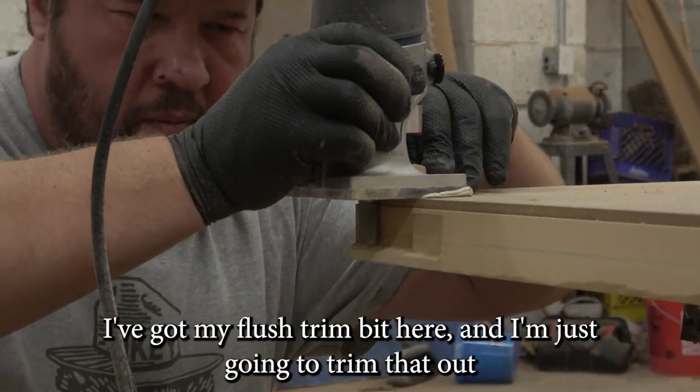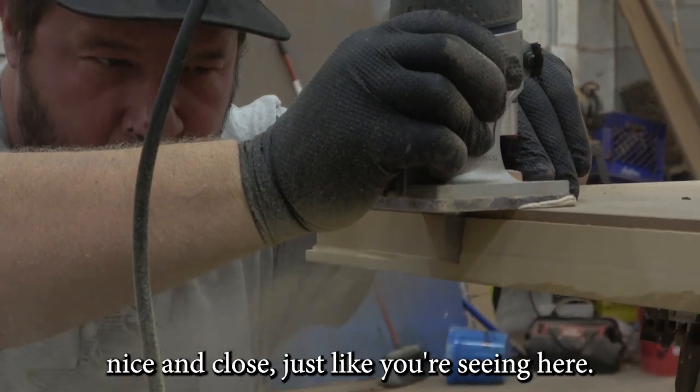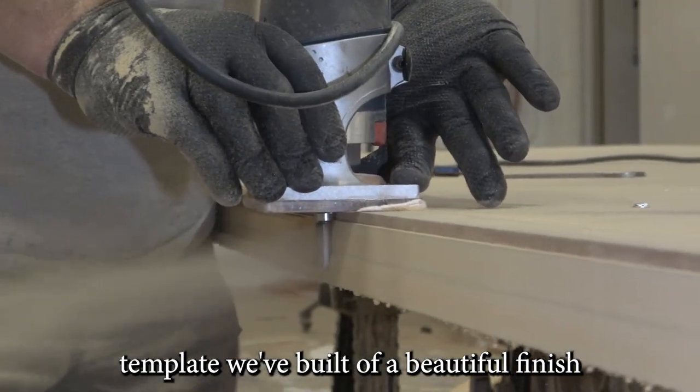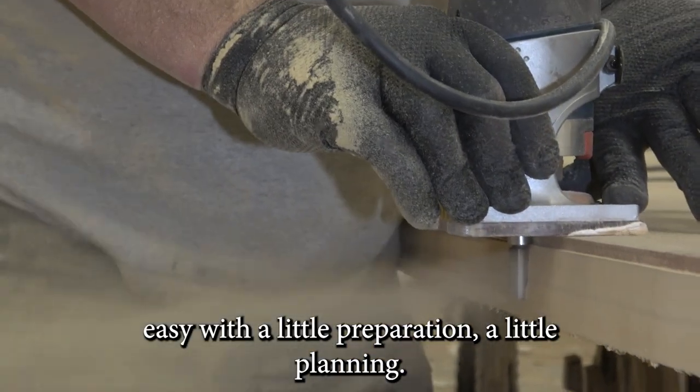Now that I've got it close, I've got my flush trim bit and I'm just going to trim that out nice and close, flush with the template we built. We have a beautiful finished edge to work with. Makes life easy with a little preparation and a little planning.